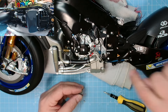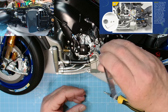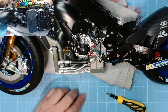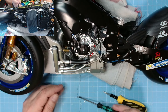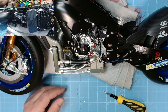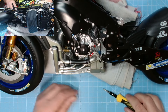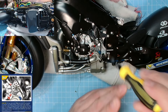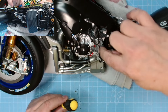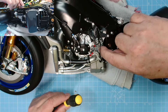First thing we need to do is put this sprocket in, and then we can attach a screw to it. Pop that there like so, get the washer and pop that into place. That should go in there, and then we just have the walnut screw.